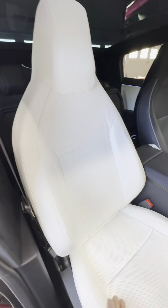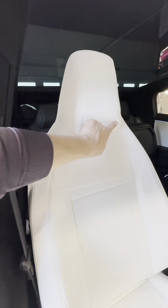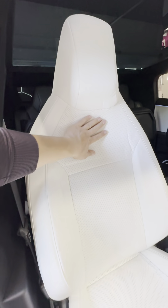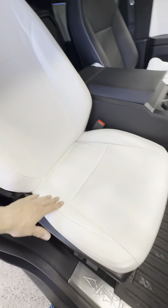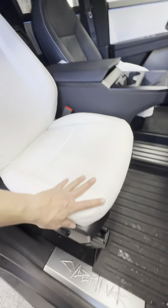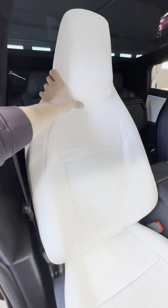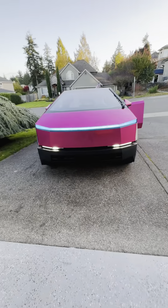I'm pretty impressed with this. This looks pretty good so far. The creasing — I think I am going to try to get some of this out with the steamer, but the fit is pretty good. It looks good and feels good. I'm really excited to actually drive around with this.